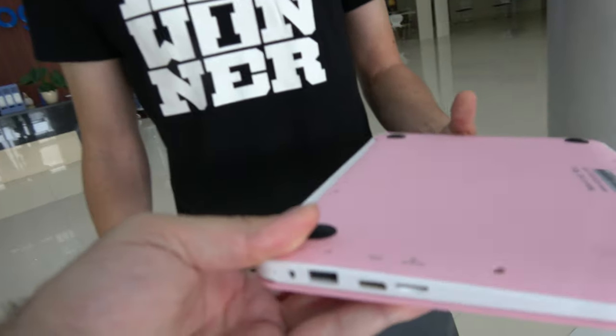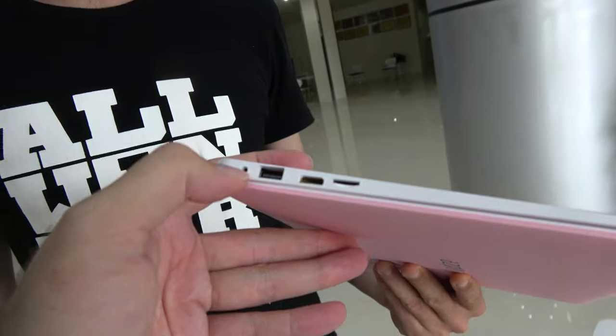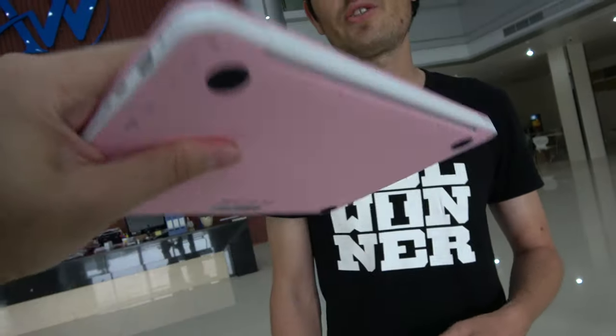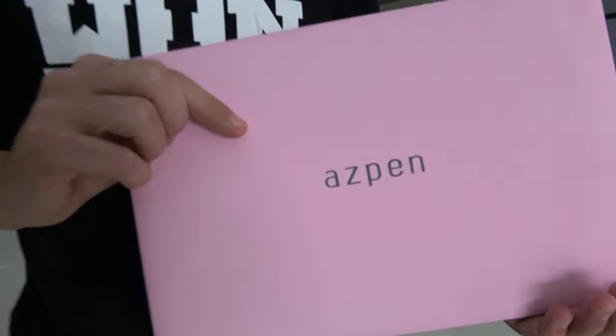It has two USB ports, micro SD, mini HDMI, and power. It has a 6,000 mAh battery with a nice rubbery finish and touch. It should last about five and a half to six hours using the device. Overall it's a great product — nice design, good hardware, Remix OS, exciting product. We're very confident that this will be a strong product in the marketplace in the future.